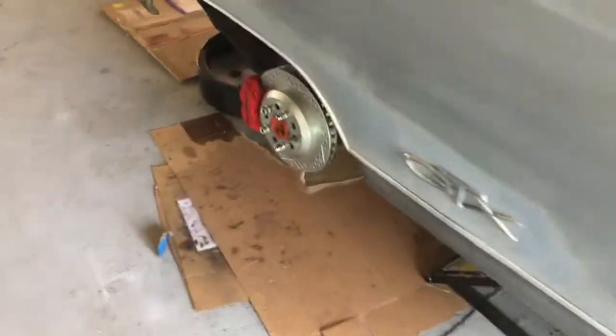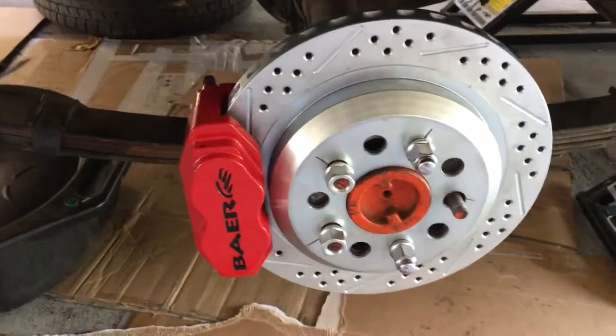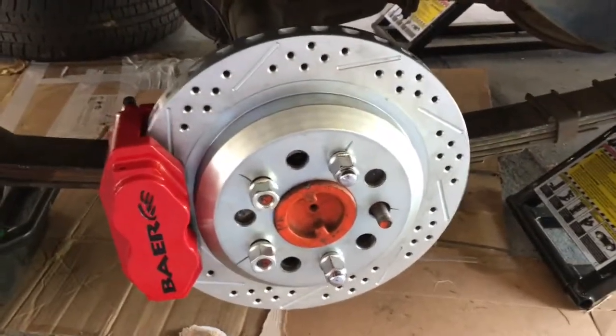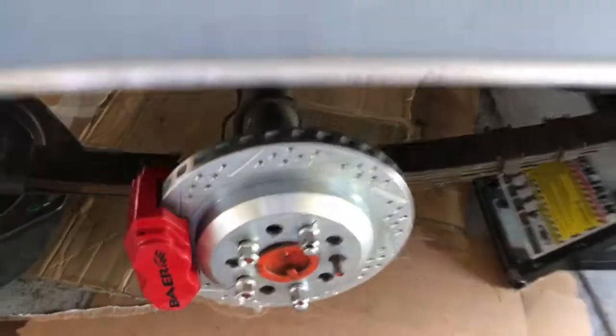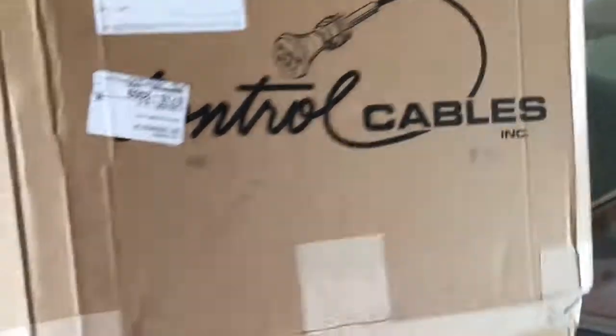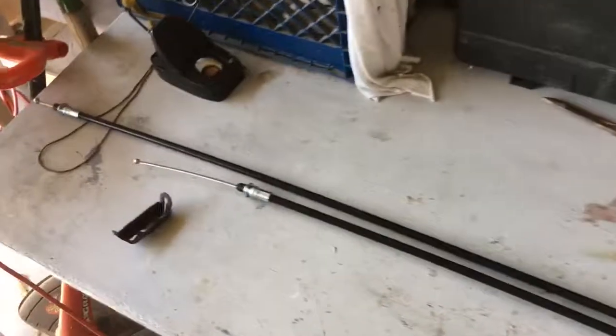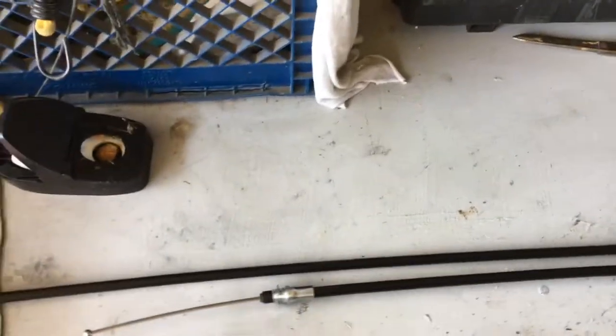The brakes are here on the back, the rotors that are going on are sitting here on the back as well. I've purchased new brake cables. The cables are from — it says Control Cables — that's the name of the company out here in Southern California. And here are the cables that they've made for me.